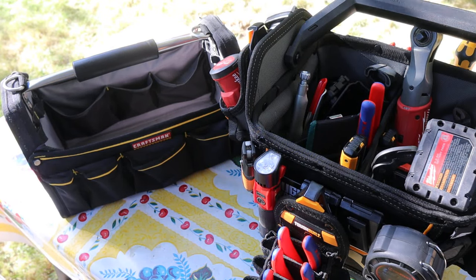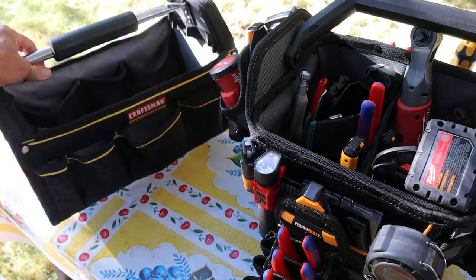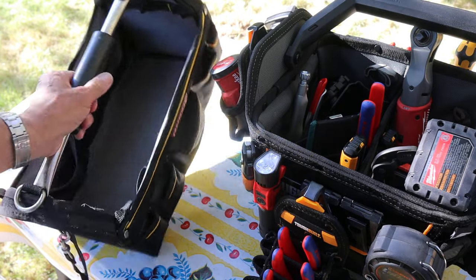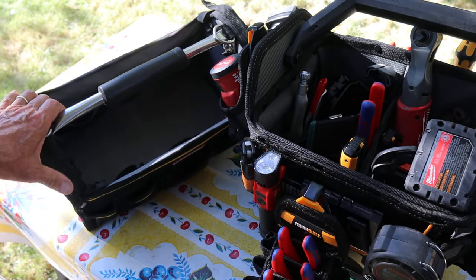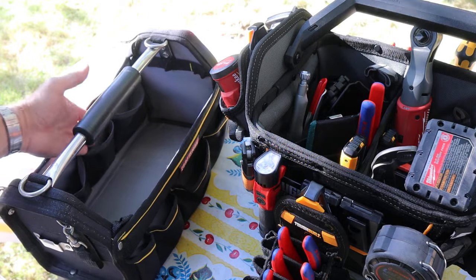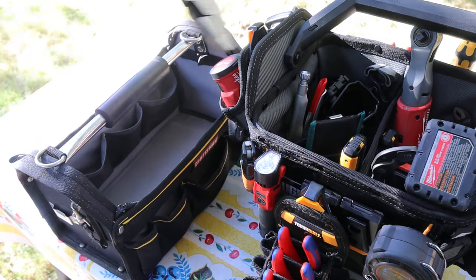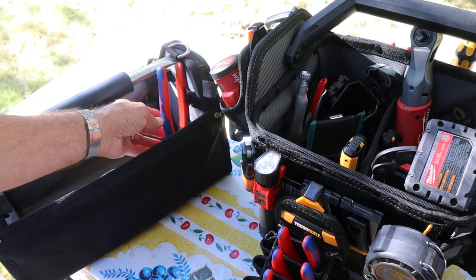Howdy folks, Doc here with Last Best Tool and it's time to upgrade my old Craftsman Professional tool bag. It's served me well but there are some things I don't like about it. It doesn't have enough internal pockets. The pockets aren't very deep so if I toss in taller tools, they tend to lean over and cause lack of access.